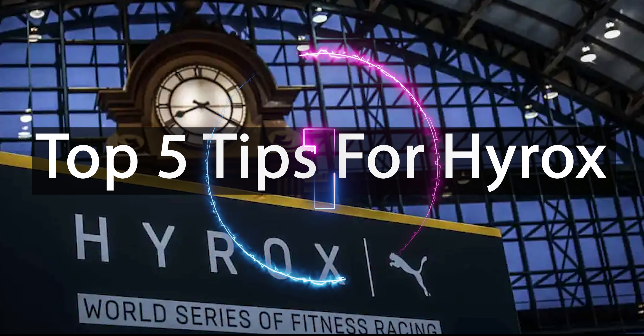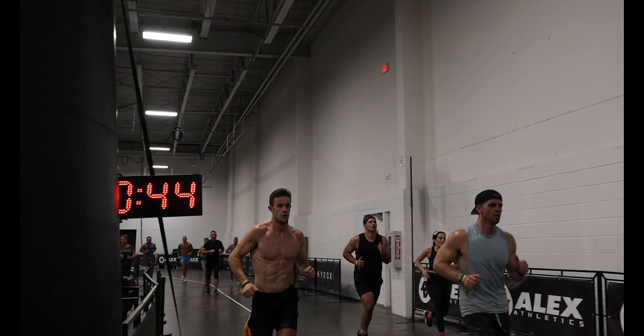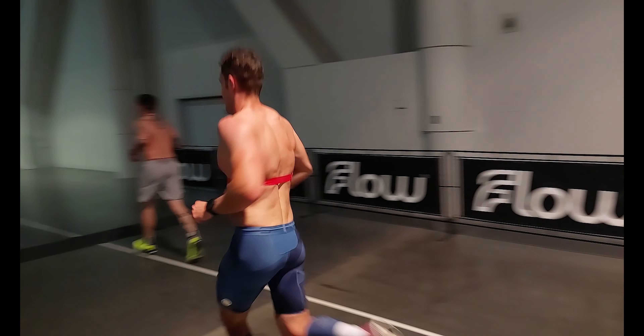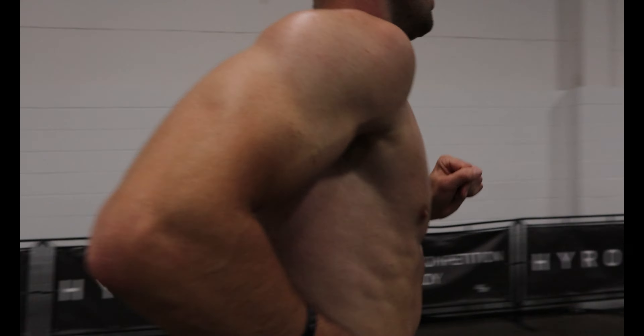Top five tips for HYROX. Number one: HYROX is 50% a running race, so make sure your training reflects this. Getting some long steady runs in, some speed work, and then looking at compromised running is essential. Compromised running includes pre-fatiguing the legs with something like squats before going into your run, to reflect how you're going to feel on the day.